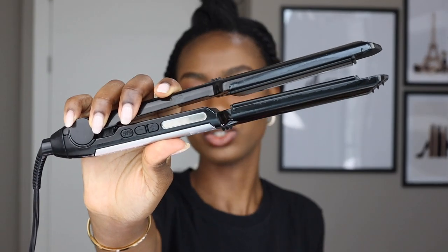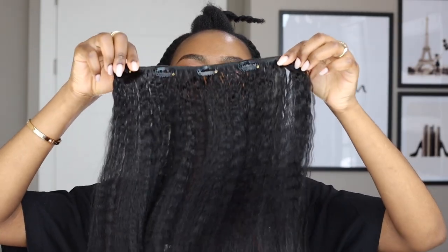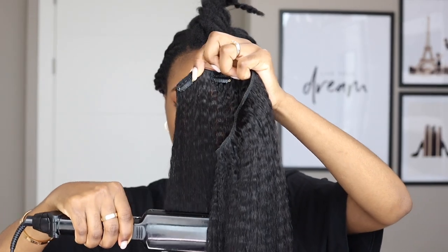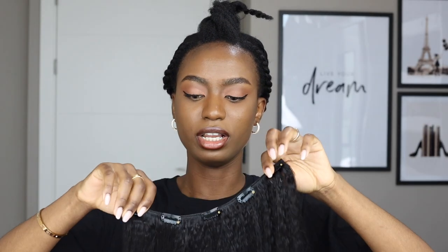I'm going to brush the extensions using the brush that came with them. I'm going to set my hair straightener to 392°F — that's the middle heat, since there are about five heat settings. I'm just going to slightly pass the straightener over the extensions. This is what the hair looks like when brushed, but my hair doesn't have these waves, so I'm going to take away the waves before putting it on my hair.